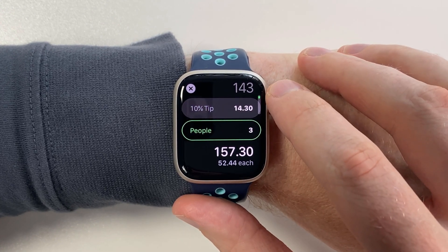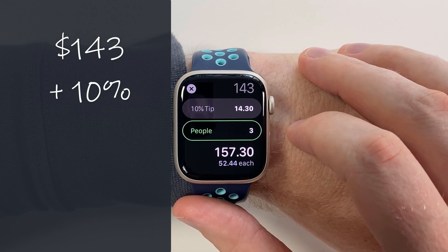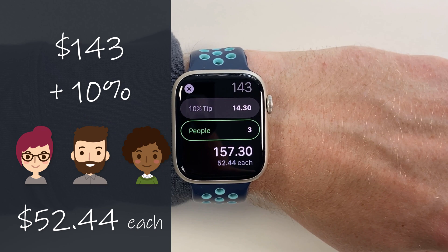Now choose how many people you want to split the bill with. And there you have it — a check for $143 with a 10% tip split between three people is $52.44 each.